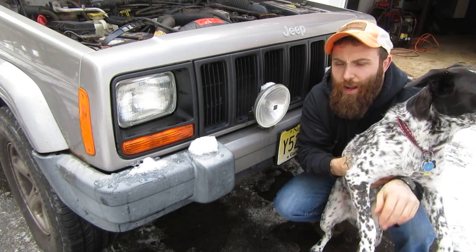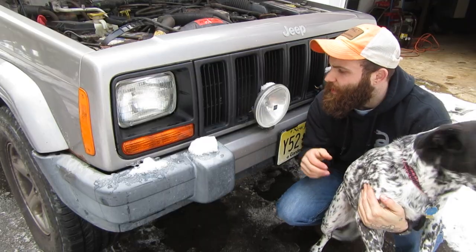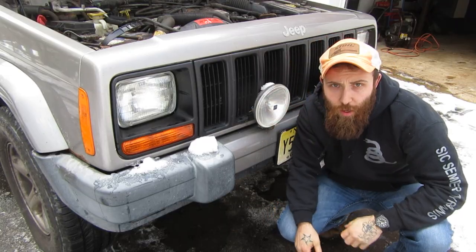Hey YouTube, Doug and Jojo with D&E in the Garage. Today we're going to be showing you how to wire up these lights like I promised. If you want to see the video where I made brackets for these, go ahead and hit the card. Let's go.